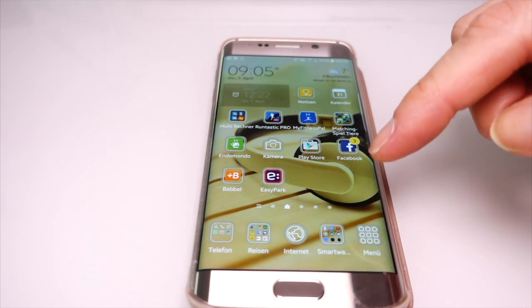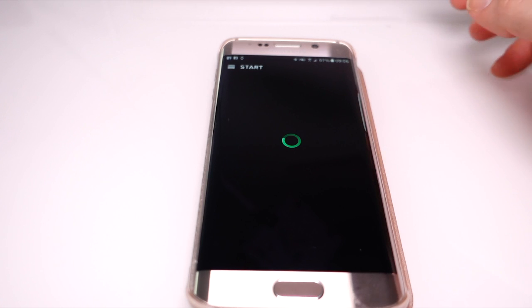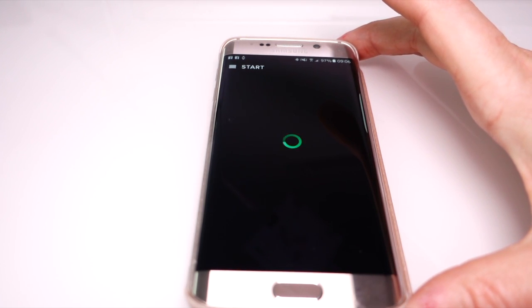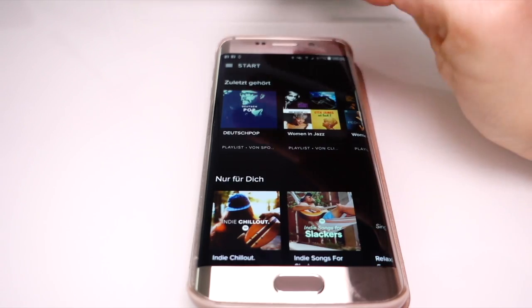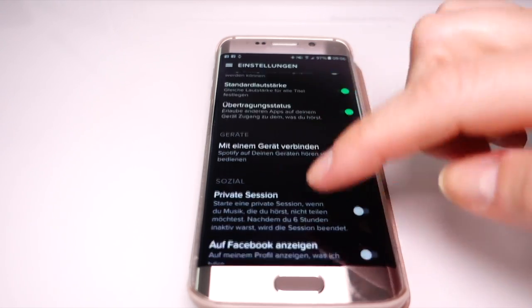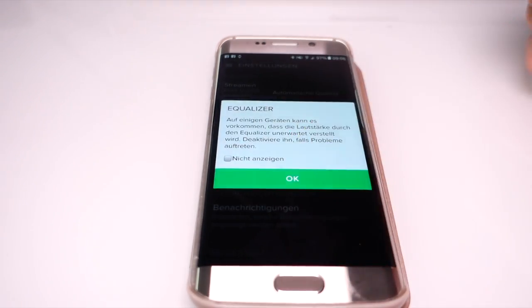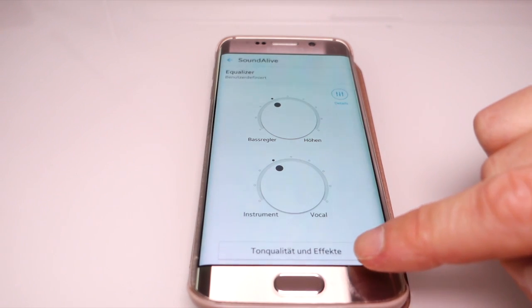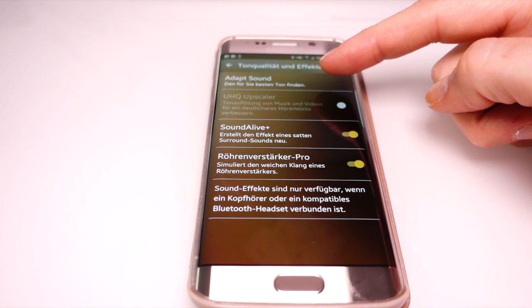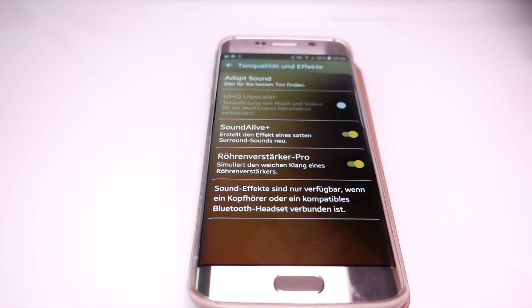Another great improvement is if you're using a streaming app. I use Spotify, for example. On Android, you also have the chance to use the Adapt Sound app. If you're in the app, go to the settings, scroll all the way down to Equalizer, and then go down to Sound Quality and Effects. That way you can reach the Adapt Sound app.